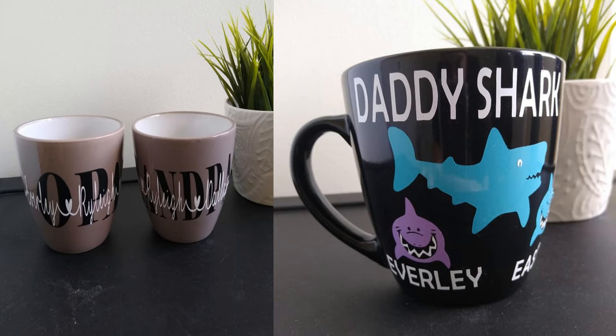The next one that I sold last year that sold really well were these Mother's Day mugs. I made them for Father's Day as well and these sold so well — I made a lot of money off of these and they were really easy and cheap to make. I highly recommend you do this; I just use permanent vinyl and it went really well.